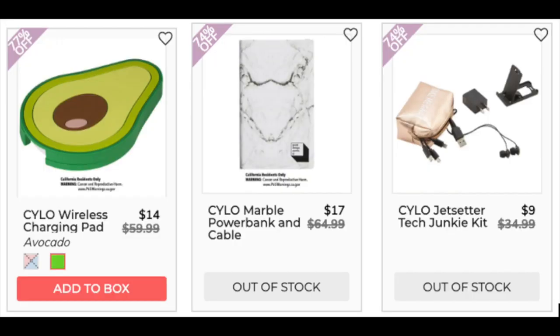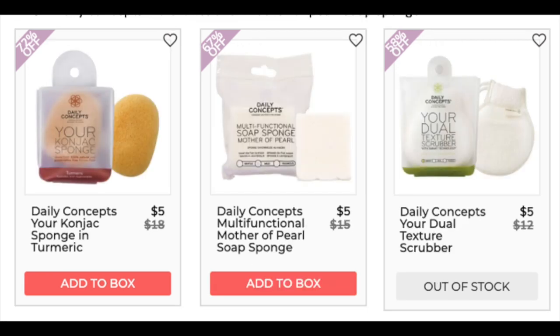The next company is Silo. The Silo wireless charging pad and the Silo-less marble power bank and cable — I did not find anything. For the Silo Jet Seller Tech Junkie Kit, it's $9.97 at Nordstrom Rack with less than 10 reviews. The next company is Daily Concepts. The Daily Concepts Konjac Sponge and Turmeric is $12 at walmart.com, 4.4 star rating with 10 reviews. The Multifunction Mother of Pearl Soap Sponge is $5 at ultabeauty.com with less than 10 reviews. The Daily Concepts Dual Texture Scrubber was only found at retail with less than 10 reviews.